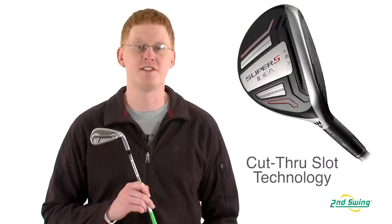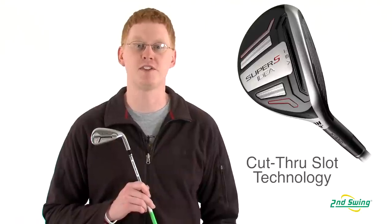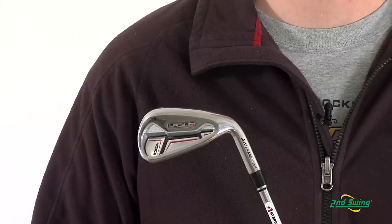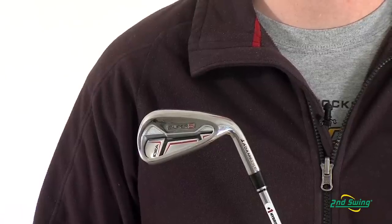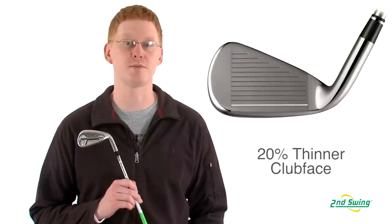For the hybrids, the velocity slot combined with the crown slot provide faster ball speeds with every swing. The Idea Super S Irons also offer a 20% thinner face for increased ball speeds.